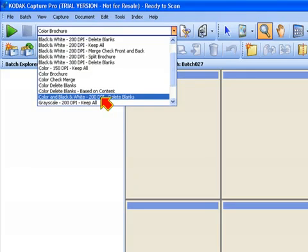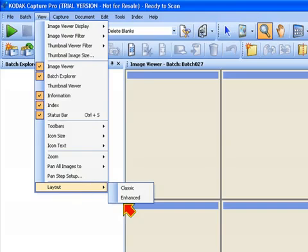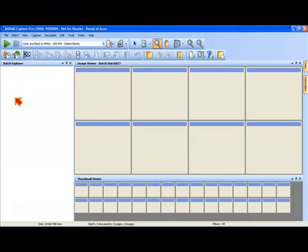We're going to scan in simultaneous color and black and white for the purposes of this demonstration. Next, let's make sure that the layout is set back to the enhanced mode, which will show you the batch explorer, the image viewer, and the thumbnail viewer all at the same time in the main screen. Next, we're going to scan the photo ID cards from Sunbelt Manufacturing — these are the photo personal identification cards that are in the Capture Pro software demo document set.